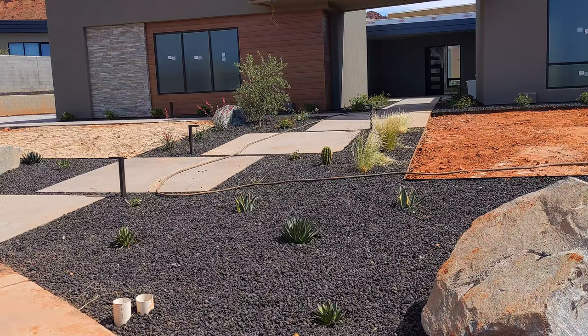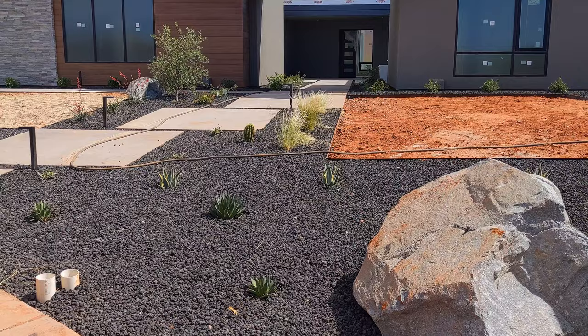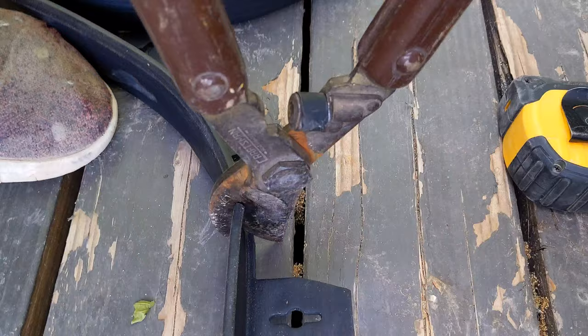This is a house being worked on that has dark gravel — we chose to do light gravel on ours, but this gives you a good idea of your options. If you go grayscale, the concrete is basically a mid-tone compared to a lighter or darker gravel, but it still gives good contrast whether you're doing light gravel or dark.